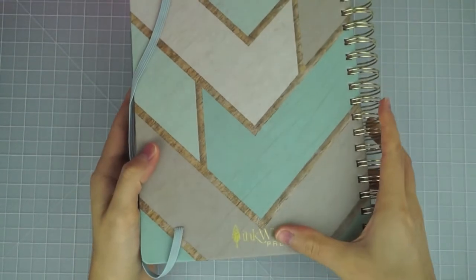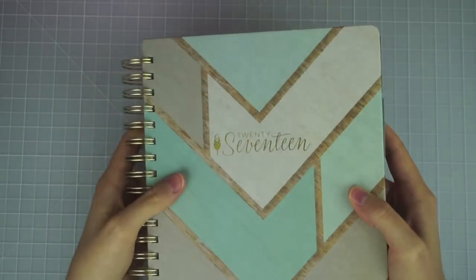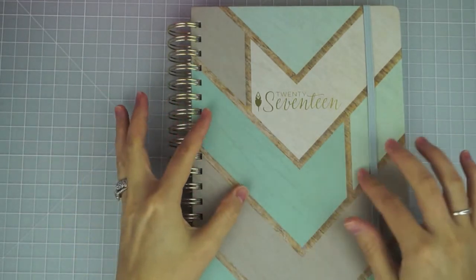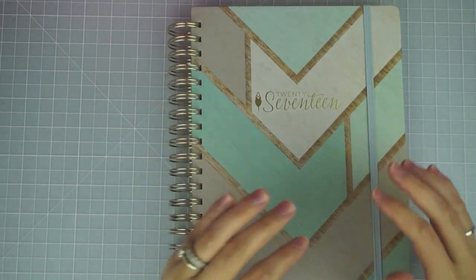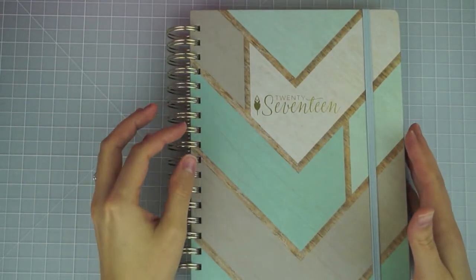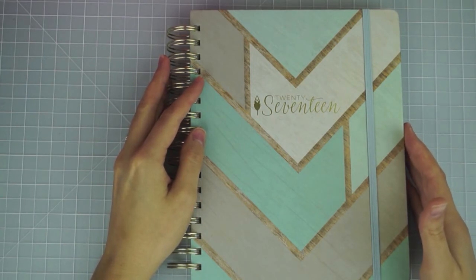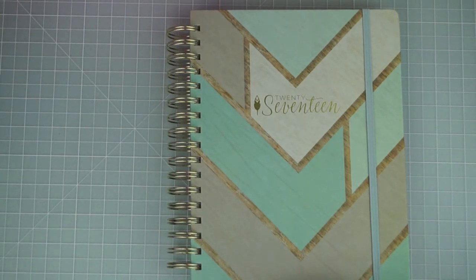The back cover looks just like the front except it has the Inkwell Press logo in gold foil — and the year on the front is gold foil too. I am totally in love with it. We recently moved to Austin, Texas from Illinois, and in Illinois I had a lot of friends, playdates, and planned activities, so I needed hourly appointment-style planning. Now that we've moved to Texas and are just settling in, we have a lot more to-do list tasks versus appointment-style things, so this flex layout is actually a much better fit for us right now.